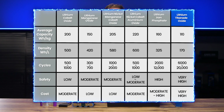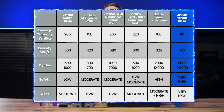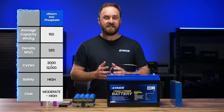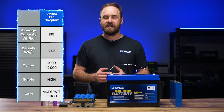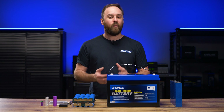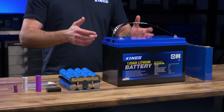Finally, there's lithium titanate oxide, which offers really safe, really stable output, really long life, and fast charge and discharge. However, it's much heavier and bigger than other lithium battery types. It's for all these reasons that lithium iron phosphate really is in that sweet spot, particularly for vehicle-based outdoor recreation setups or for energy storage. Sure, if you had a phone or a camera, then a lightweight energy-dense battery might make sense. But in a vehicle where weight is less of a concern and safety is more important, lithium iron phosphate is the ideal choice.